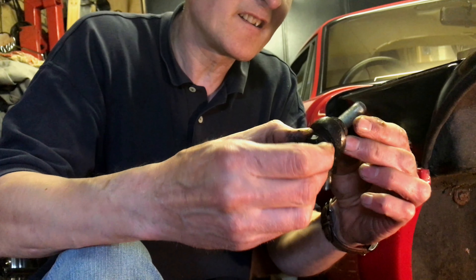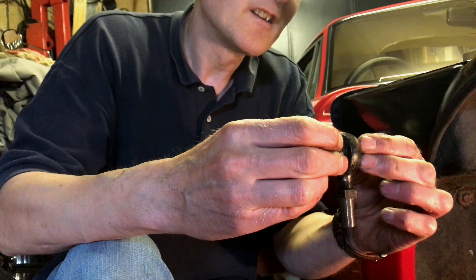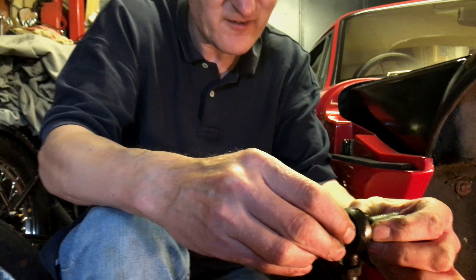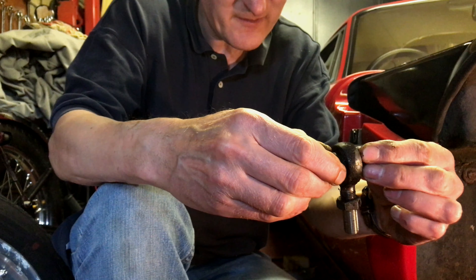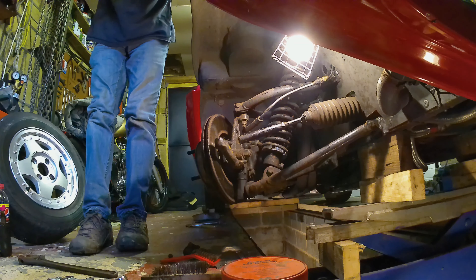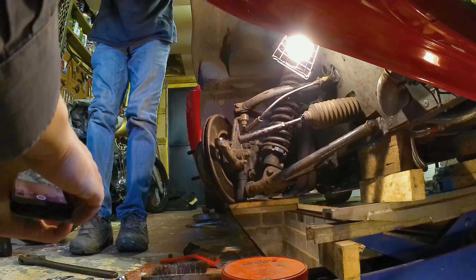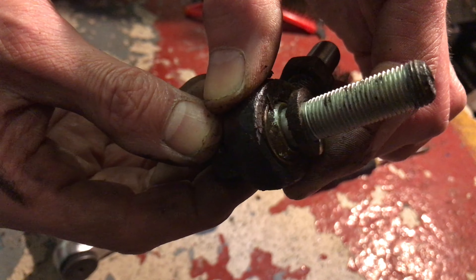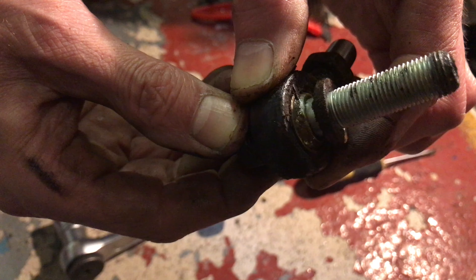Is that the piece where the play is? Probably isn't it? I'll just bring two light spacers in there. I'll have to put that in the vice and try and get it out. It's definitely got play in it, you can see that. Definitely play in there.